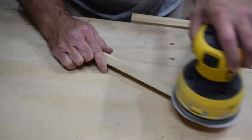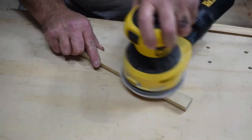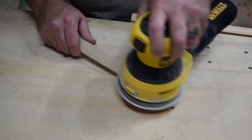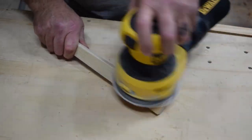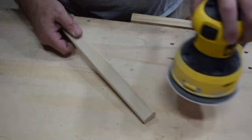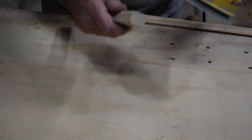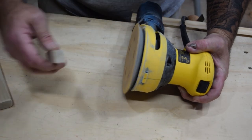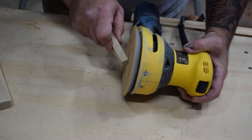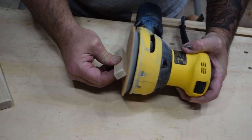Then comes everyone's most favorite part — the sanding. I used 80-grit sandpaper to rough over the corners and edges because I wanted to make sure all the edges were smooth and had a rounded effect to them. You could use hand sandpaper, a file, or a rasp to do the same thing. A power sander is not necessarily needed; it's just an added convenience if you happen to have one.